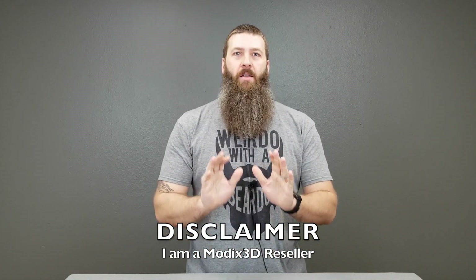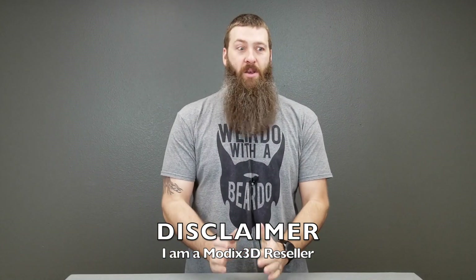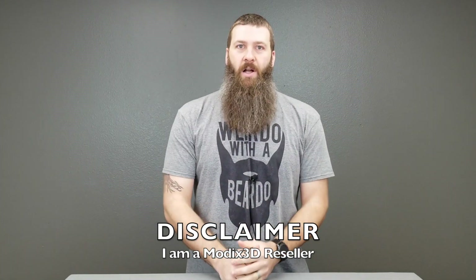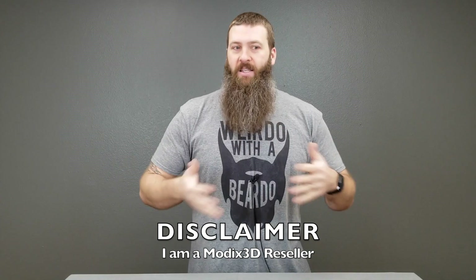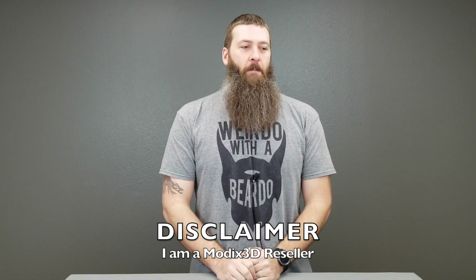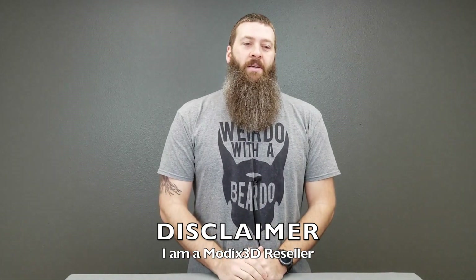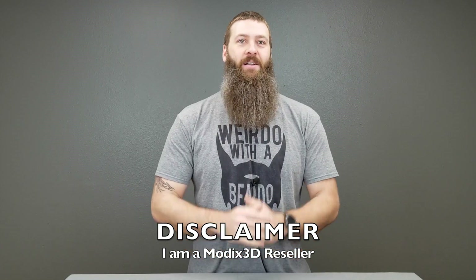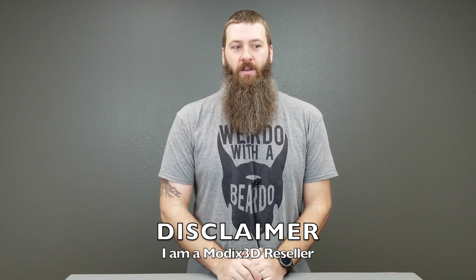Just jumping in real quick — I keep forgetting to put these disclaimers at the beginning of these videos, but I've made no secret of the fact that I am actually a Modix 3D reseller. I sell the machines that we're talking about here, so please take that into account. That said, I try to be as unbiased and fair and open as possible. They're not perfect machines and they're not for everybody. I am in fact a reseller — there may be some bias there, but I try to be as fair and truthful as possible. But let's get back to past me talking about the wish list items for the Modix Big 60 V2 printer.